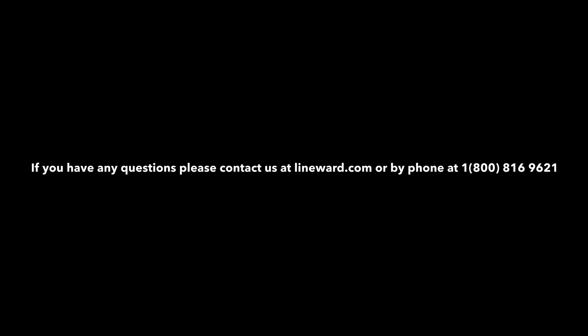Please visit our website at www.lineward.com or our YouTube channel for a variety of informational videos on operating, maintenance, and parts replacements for your L2.